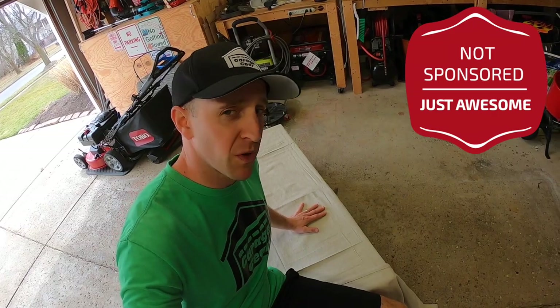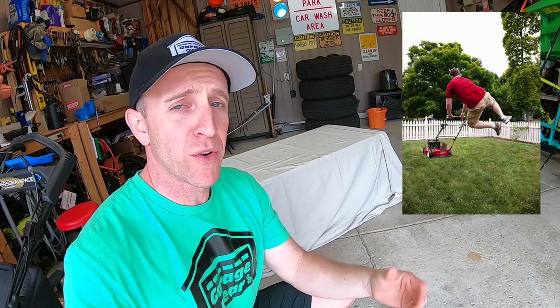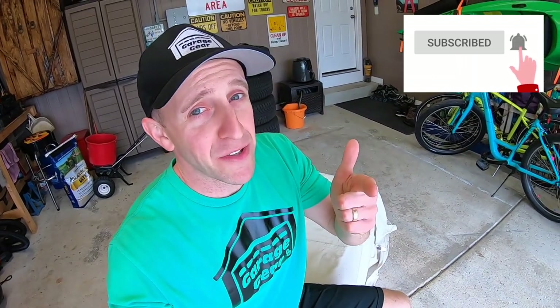Let's answer that question first. Full disclosure: this is not a sponsored video. I purchased this mower with my own money so I can be brutally honest about it. Why did I buy this mower? Well, for you — kind of. More specifically, I bought this lawnmower for the new homeowner or the average homeowner looking for a great walk-behind lawnmower at a fantastic value.